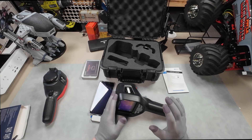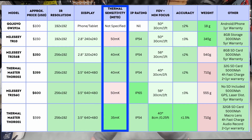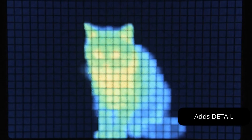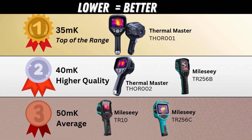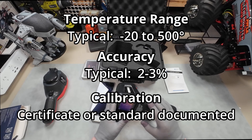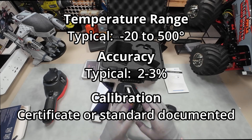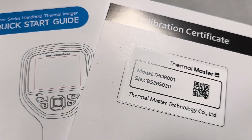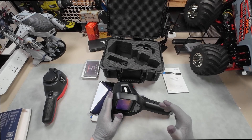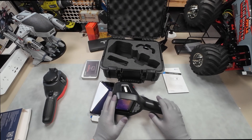The second most important spec is thermal sensitivity, or NETD — noise equivalent temperature difference. It's just the sensitivity of the thermal sensor, measured in millikelvins, and it makes a bigger difference than you might think. And finally, there's temperature range, accuracy, and calibration — all fairly self-explanatory, but for many use cases it's going to be crucial. Those are the basic specs, but what difference do they make in the real world? Let's find out.